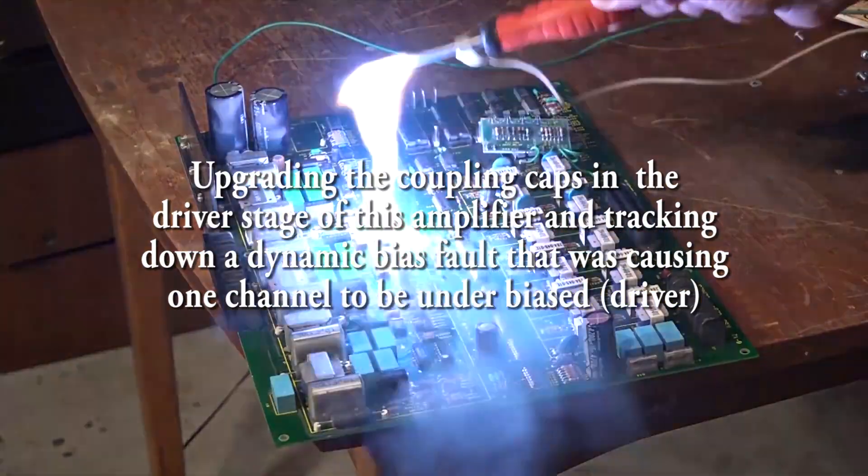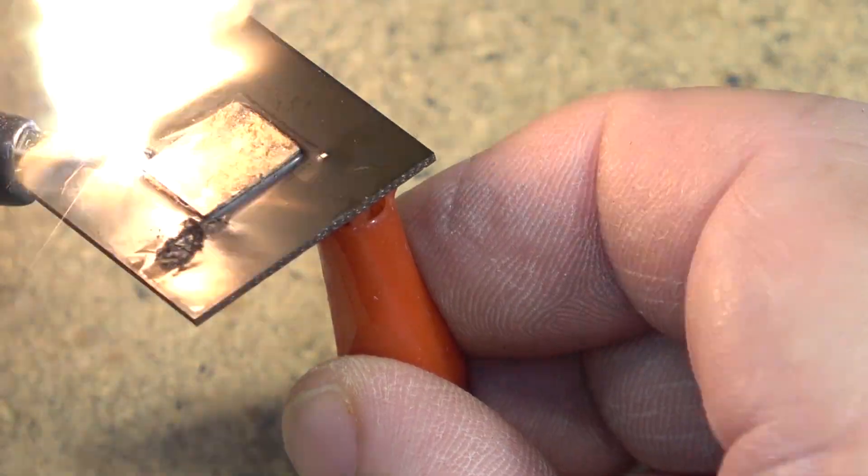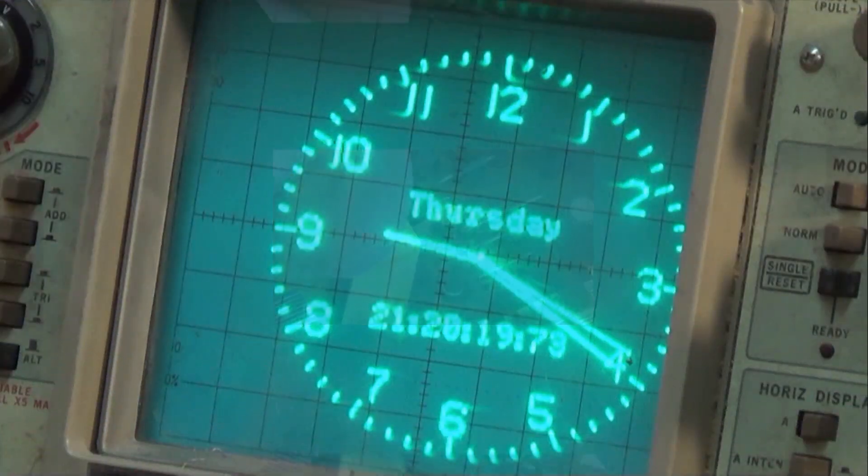The Sonic Frontiers tube amplifier worked on the other day had a blown capacitor. We've decided we're going to upgrade all the caps because if one went bad the others may not be far behind, so we're going to change the remaining three film caps in the driver circuit.